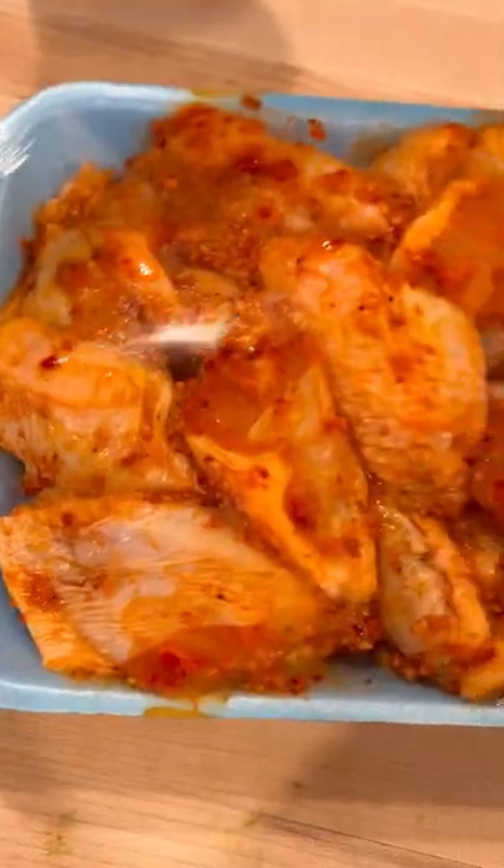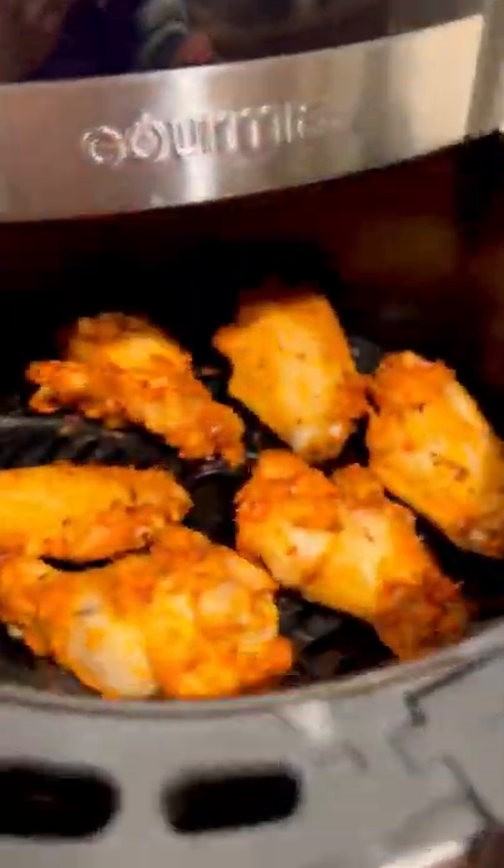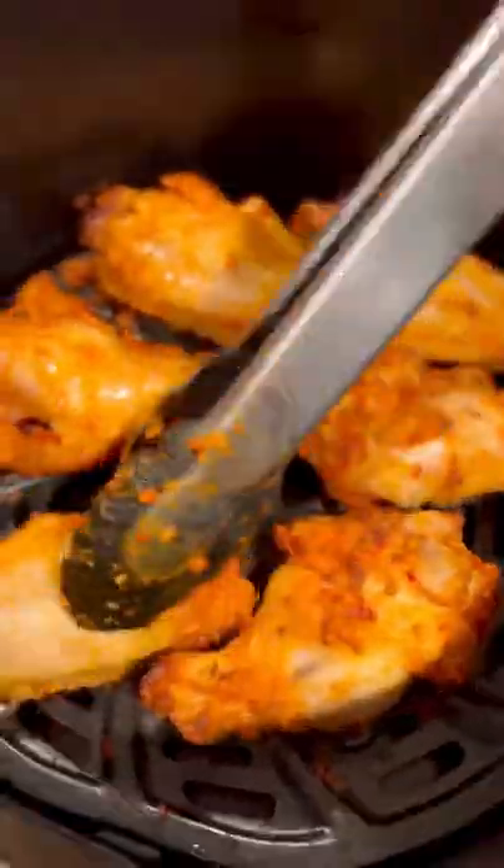Costco's party wings come pre-seasoned and all we have to do is stick them in the air fryer for 15 minutes. Then we flip them and cook again at 400 for 8 more minutes.